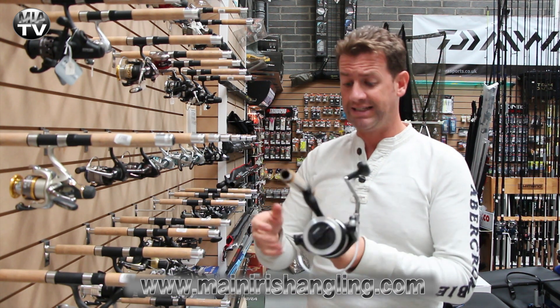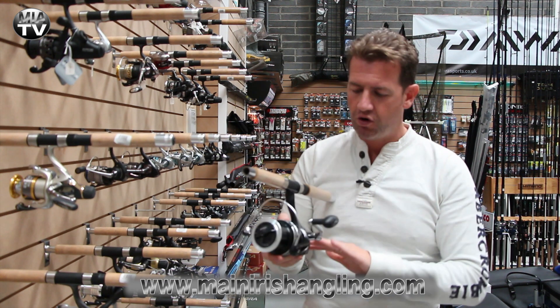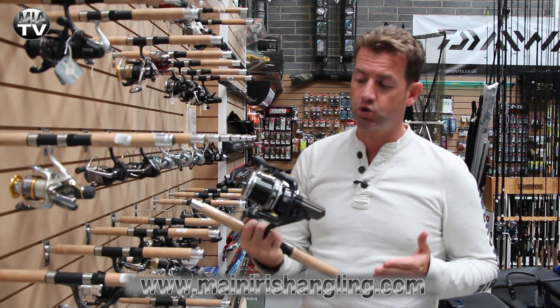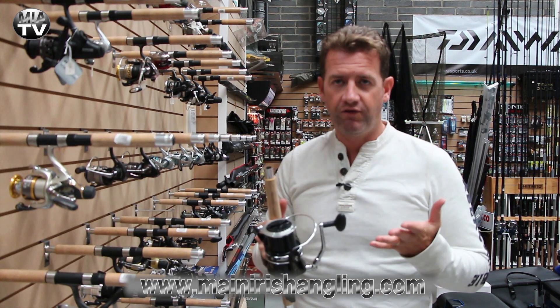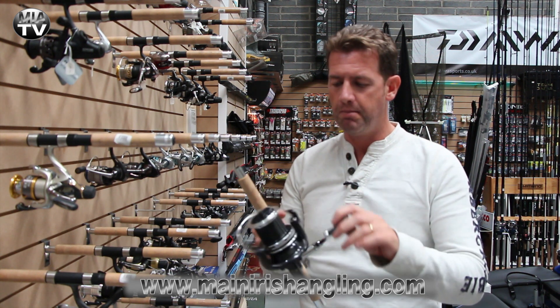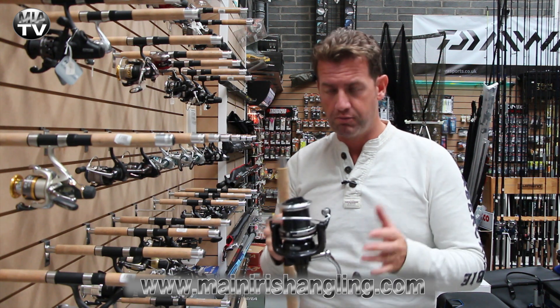This reel aesthetically looks well. Nice big handle, very good crank arm — everything about it oozes quality. But for 114 euro, if you need a spod reel or a marker rod reel, this is going to fit the bill and it's not going to break the bank.